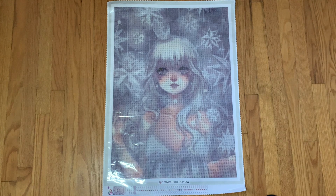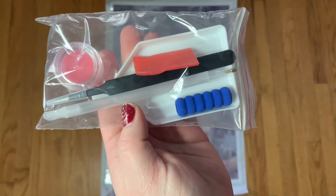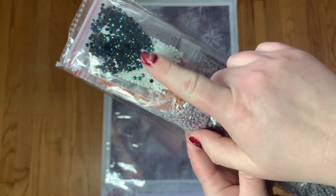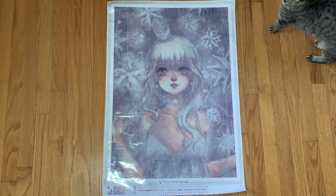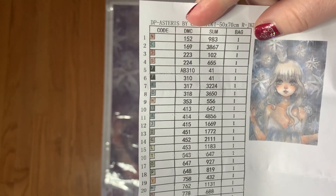This kit was in a dust bag - I just don't keep dust bags personally. We have a tool kit: a white boat with some different types of wax, some tweezers, a sparkly pen with a three-placer, and a squishy. We have our drills pre-bagged. It looks like we do have one AB which is AB310. They send you both the AB and the regular drill, but we'll get into that in a second.